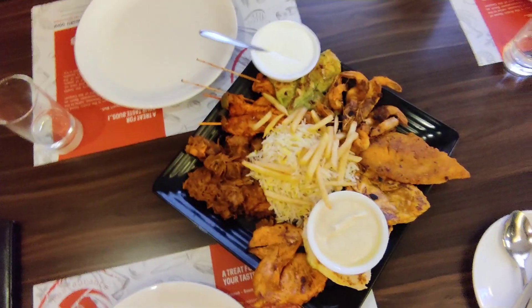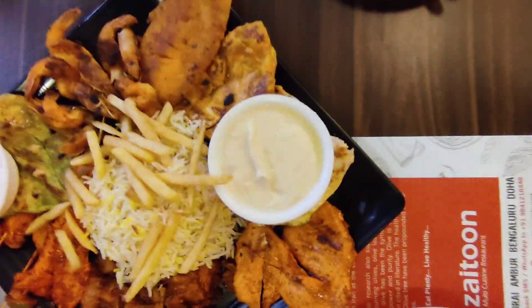We are waiting for the platter. We are not eating the platter yet. Let's go — we have a platter. We are eating the platter.